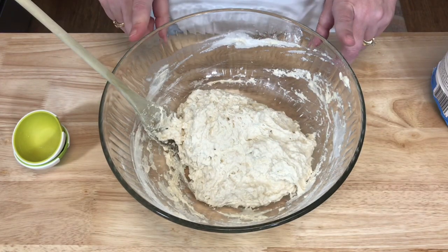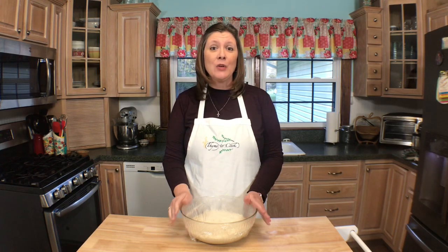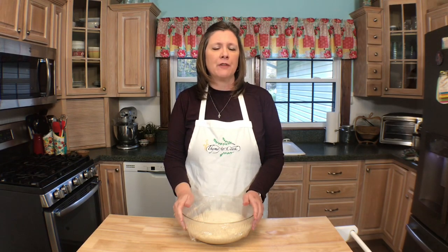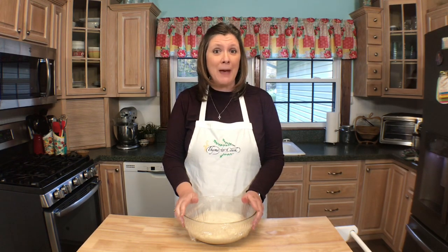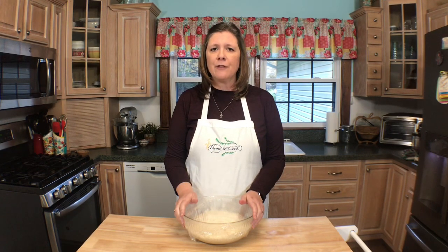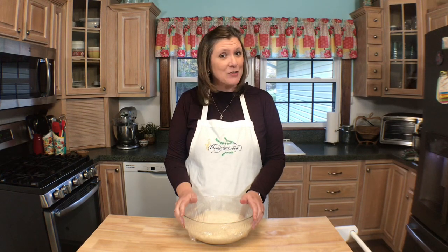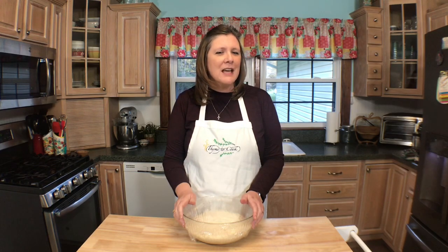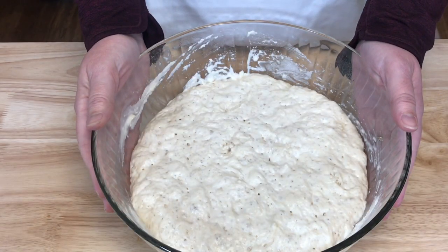Now I'm going to cover this with some plastic wrap and place it into a warm place for two hours until it doubles in volume. Once your dough has risen, you have a couple of options: you can bake it immediately, or the dough can be refrigerated for up to three days. If you refrigerate your dough, make sure that you set it out at room temperature for 45 minutes to an hour before baking. Refrigeration also gives time for your dough to develop better flavor.